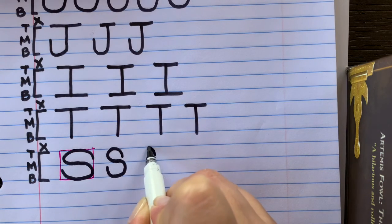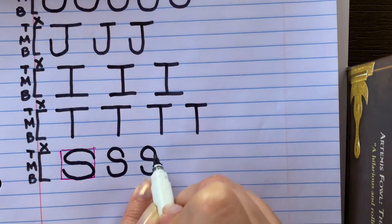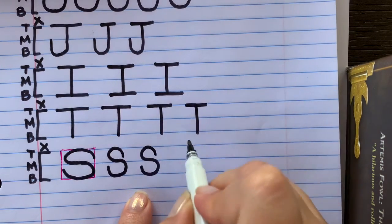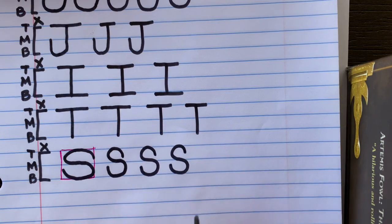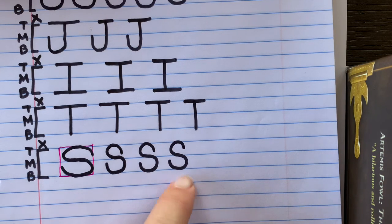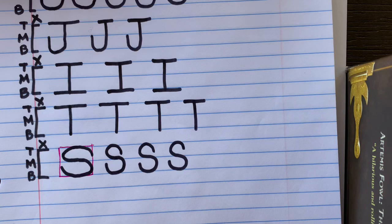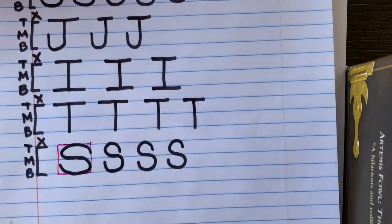Here we go — ready? S. I love the letter S because it kind of reminds me of a snake shape. Nice job! Your challenge is to write the letter S and make the S sound like in 'sock' five times. And then guess what — you have mastered all of the uppercase letters of the alphabet. Congratulations!